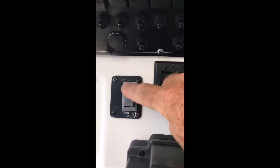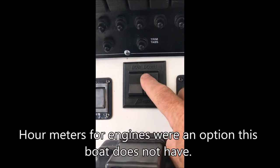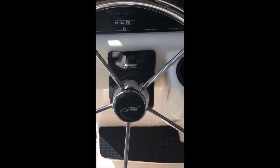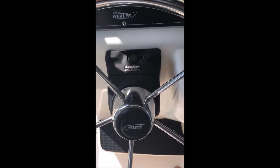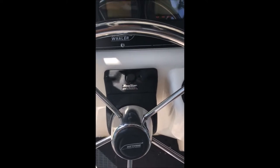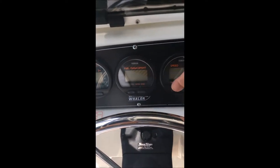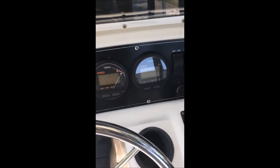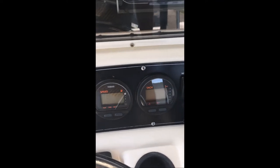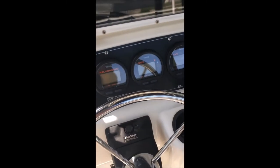Over here is the rocker switch to raise or lower the anchor. Here are your trim tabs so you can get your boat nice and level on plane while underway. Here is your power steering unit — very easy to add fluid if you ever had to, though I never had to add any. You have two indicators each for the port and starboard engines showing temperature, oil for the two-cycle engines, and fuel capacity. Very reliable instrumentation.